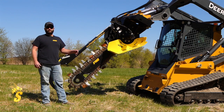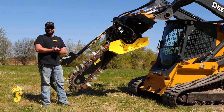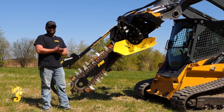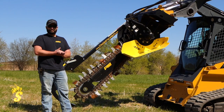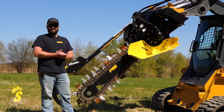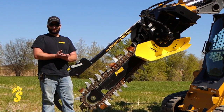One thing that's nice about our Bigfoot trenchers and what sets us apart is our Eaton Drive motors. Using the Eaton brand drive motor on these applications is going to allow for many years of use and a perfect fit to your machine. We offer this in standard flow and high flow applications as well.